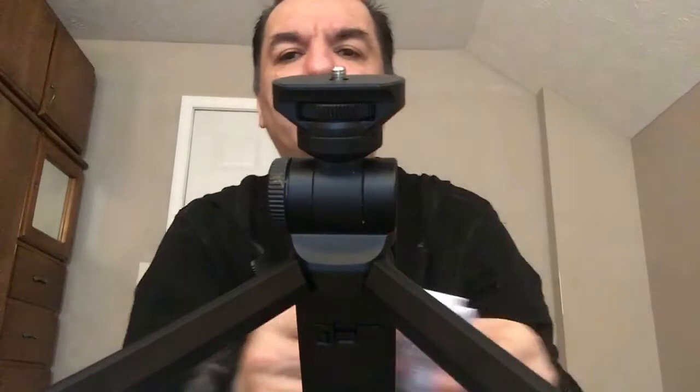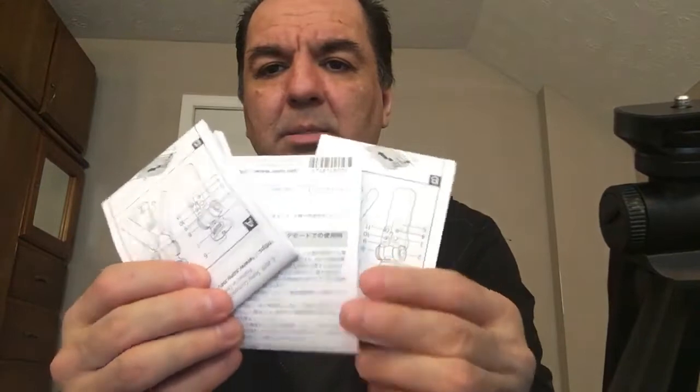It also comes with its booklets and all the instructions. Now if you want to see, I'm going to show you what the camera looks like on the mount — so let's get that done.